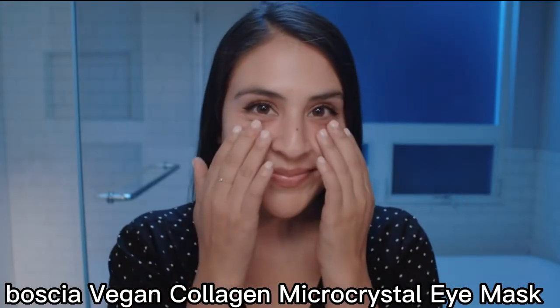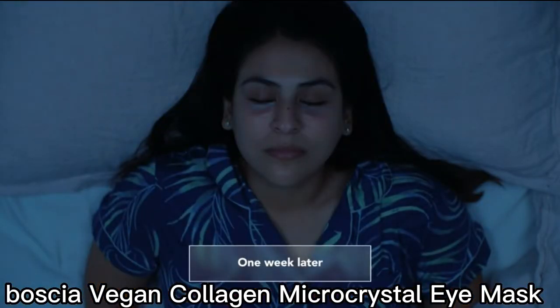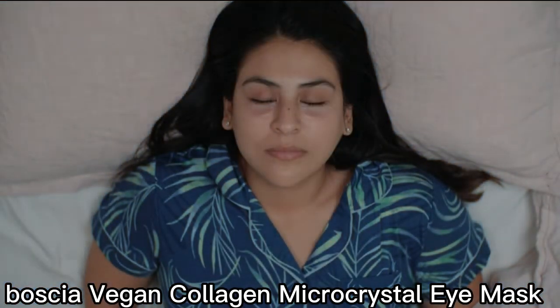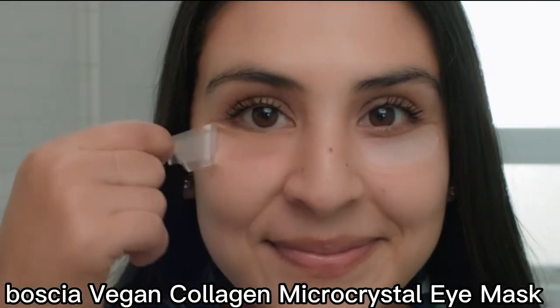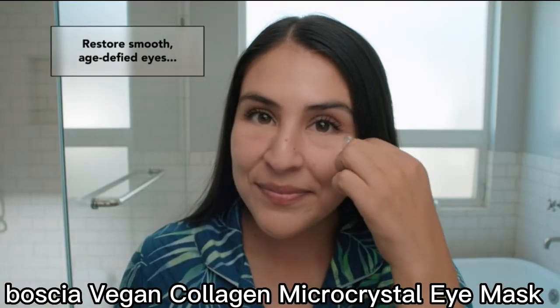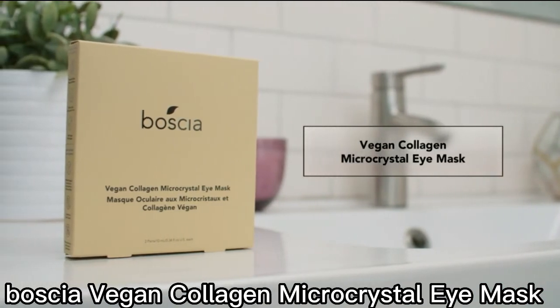Wear for at least 2 hours or overnight for maximum results. Wearing overnight allows all the benefits to effectively absorb into the skin for supple, wrinkle-free looking under eyes in the morning. Restore smooth, age-defied eyes with Vegan Collagen Microcrystal Eye Mask.